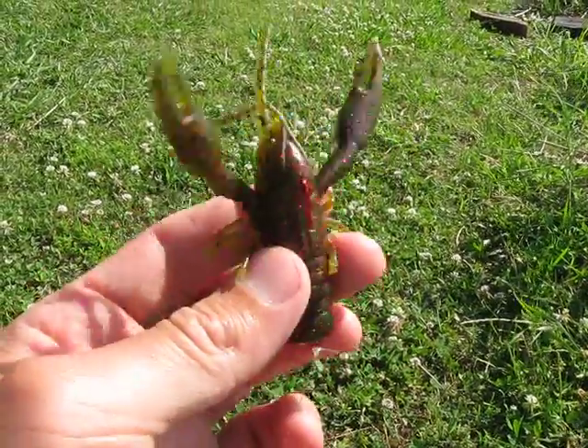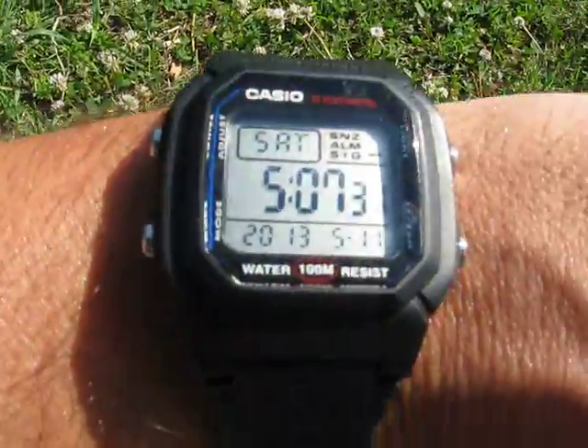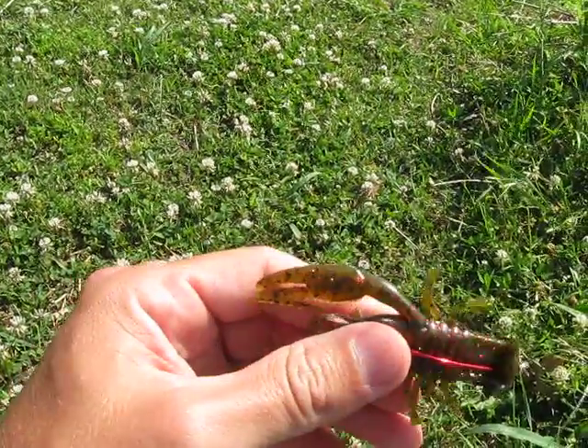So if you come across these — I got these for $1.50 at Walmart, blowing them out on clearance. It's about 5 o'clock, 5:07, and I've caught two bass. I've only been here about 20, maybe 25 minutes.